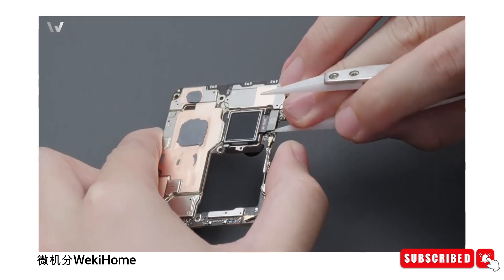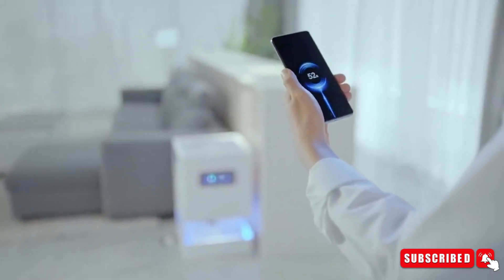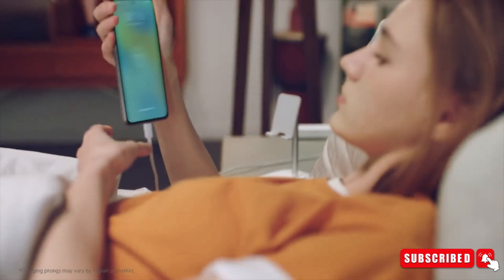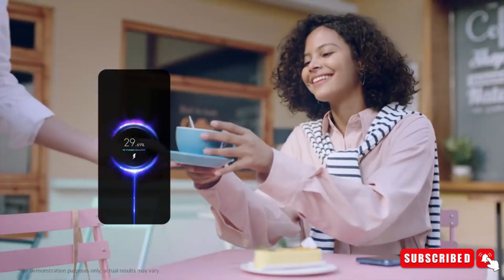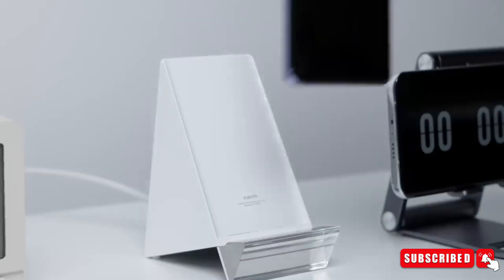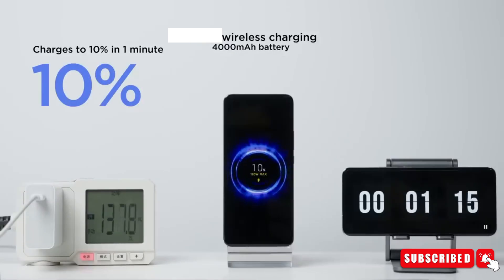Wireless charging has become a staple feature in modern smartphones, and Xiaomi takes it up a notch with the 14 Ultra. The new wireless charging coil supports blazing-fast 80-watt wireless charging, a remarkable feature. However, there's a catch — you'll need a compatible Xiaomi wireless charger to harness this lightning-speed capability. Imagine placing your phone on the charging pad and watching it juice up rapidly. Convenience at its finest.